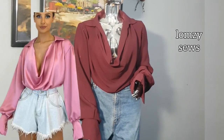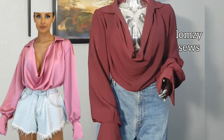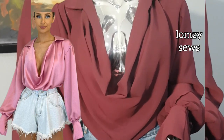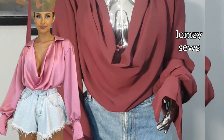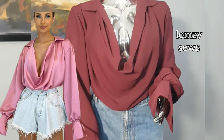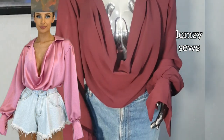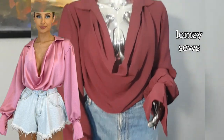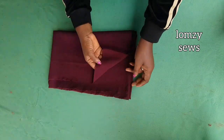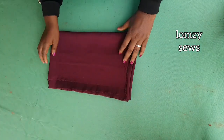Hello, welcome back to my channel Lomzy Sews. In today's sewing tutorial, I'll be sharing how I made this deep cowl neck top. It's very simple and beginner-friendly. All you need to know is how to make a simple basic bodice block. To make this, I'll be using two yards of fabric. You can use chiffon, satin, crepe, or duchess.